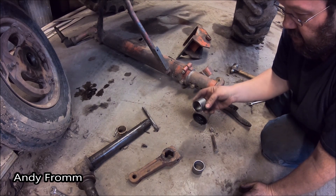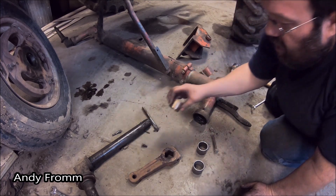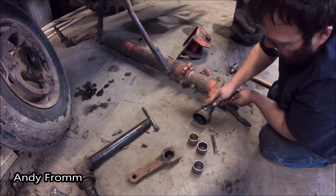Well, what do you say we get pounding these in? There is no greaser hole in these new bushings like there was in the old ones. So I'm going to take the greaser out so I can drill a hole after they're installed.